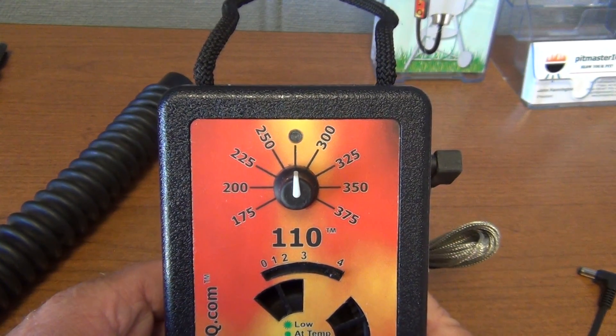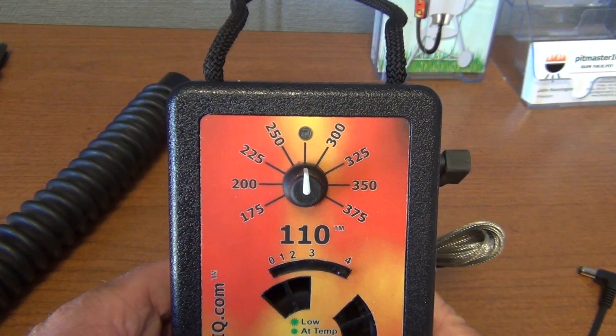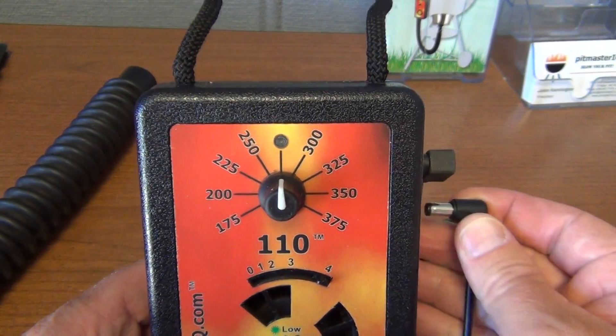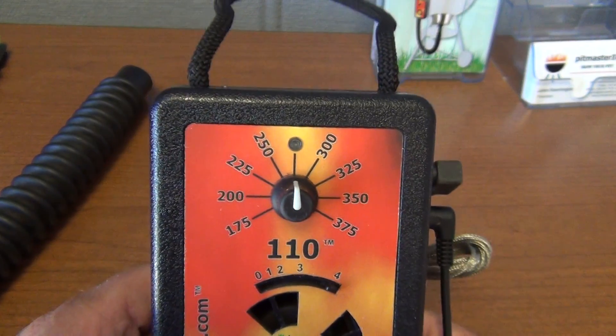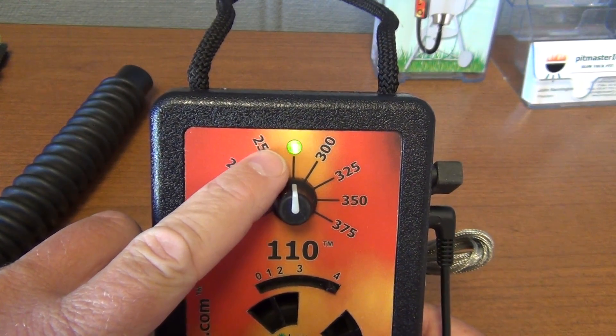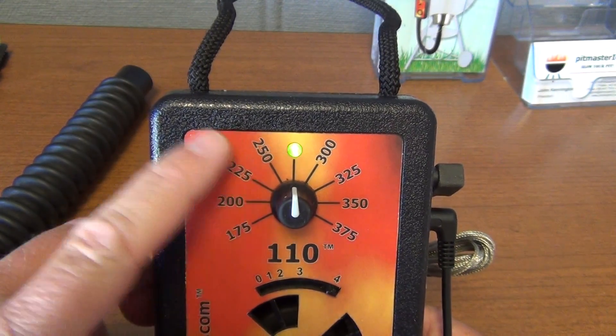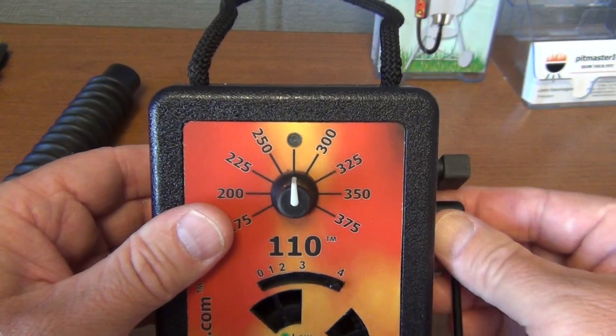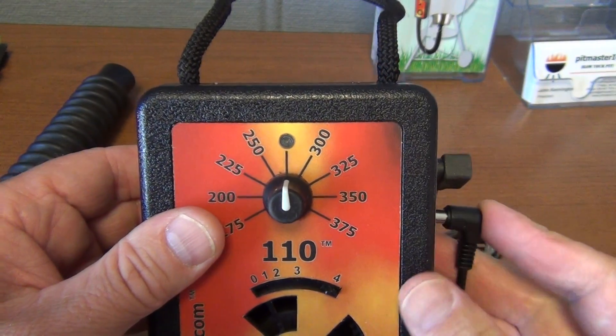In order to enable Max Blow, you first apply power to the IQ 110. When it first comes up, it displays red and then green flashes — this indicates the software version. The red flash is the major version and the green flash is the minor version.